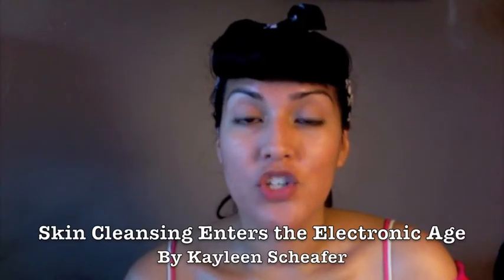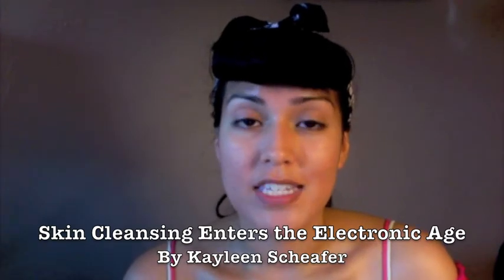Hey there, this is Jessica. The New York Times recently wrote an article about electronic cleansing brushes for your face, and I thought this would be a perfect opportunity for me to post a review about the electronic brush that I use to clean my face.